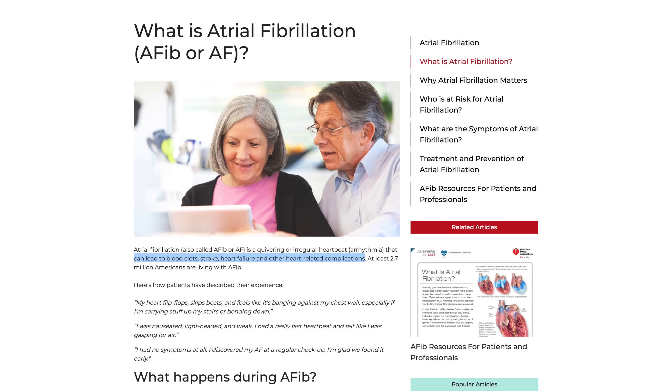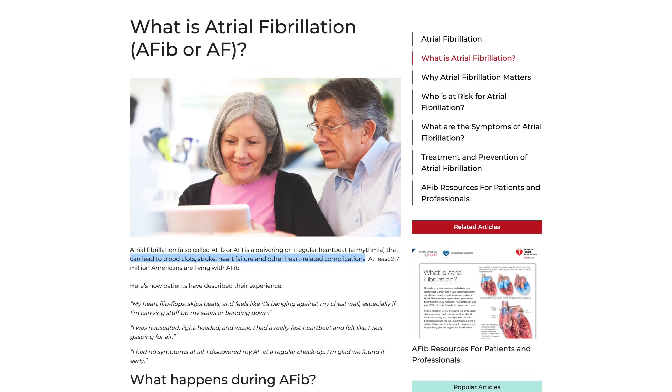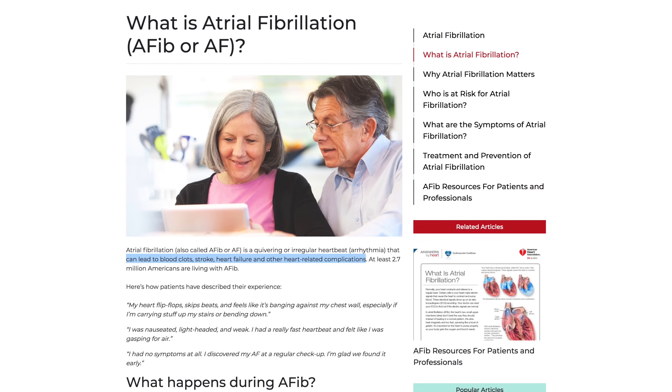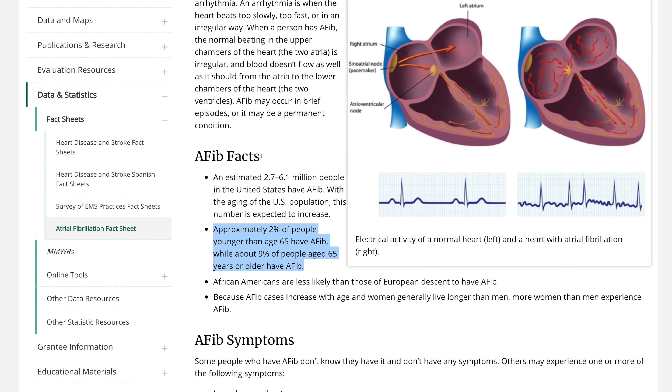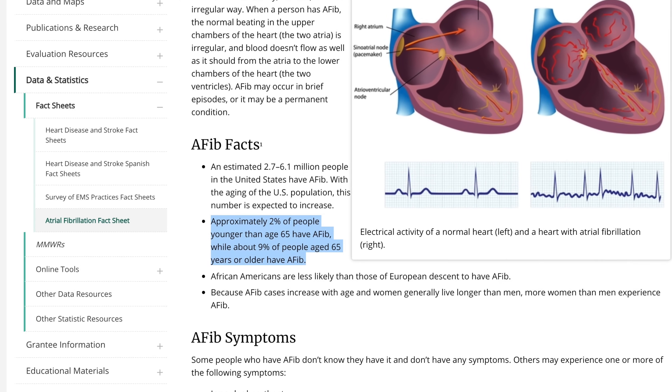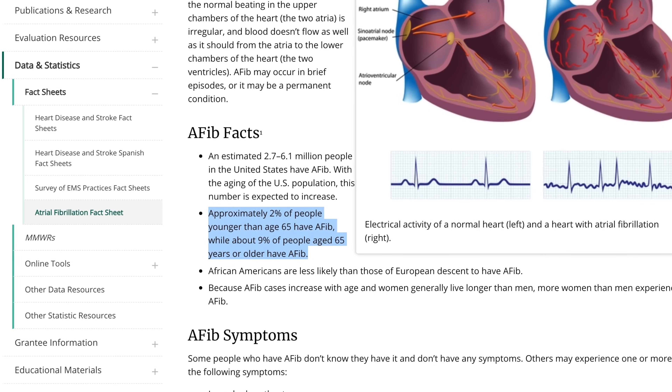We know that atrial fibrillation can lead to heart attack or stroke, but how common is it? The CDC says that only 2% of people younger than age 65 have AFib, while about 9% of people 65 and older have it. So if you're still pretty young, you most likely don't have it — there's a good chance that most of that 2% is close to 65 years of age anyway.